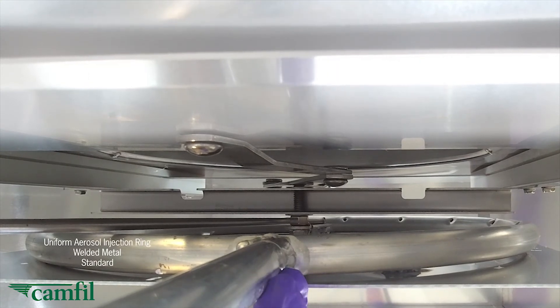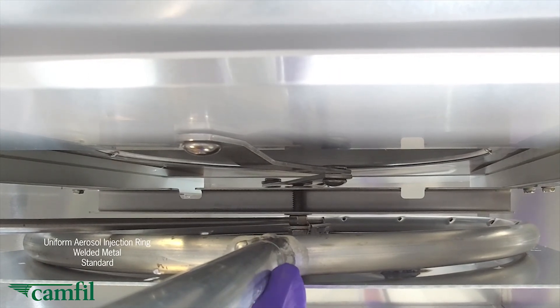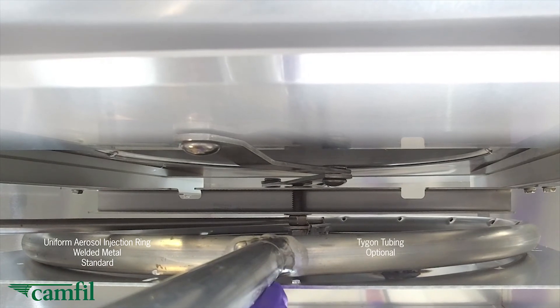You'll also notice that the aerosol injection and testing ring is welded metal, as opposed to clip-on tubing.